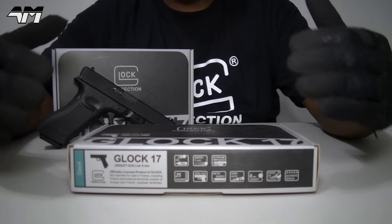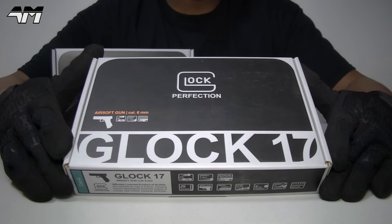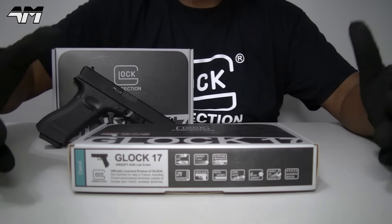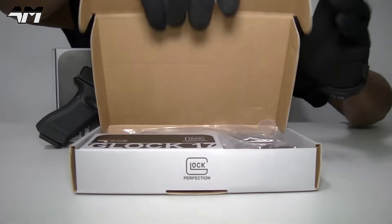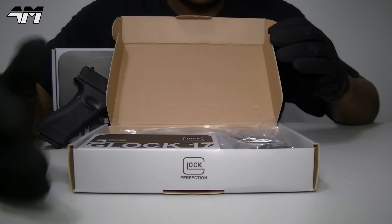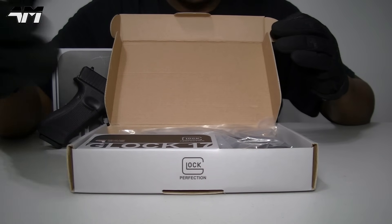One of the main things I want to look into today is whether this CO2 Glock 17 is exactly the same as the normal gas version. Externally, yes, it should be exactly the same - however, is it any different internally? We're going to have a look at that in a moment.